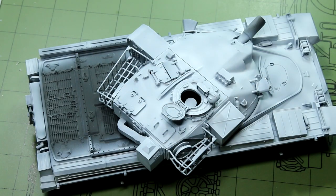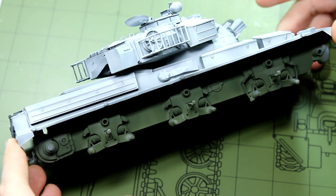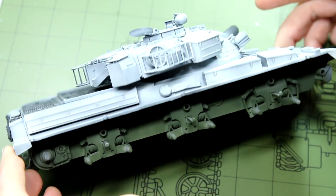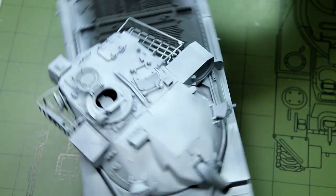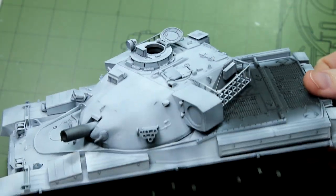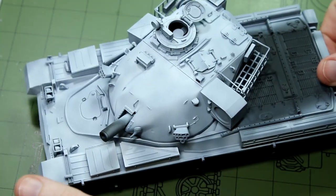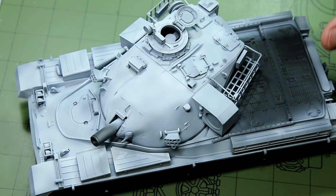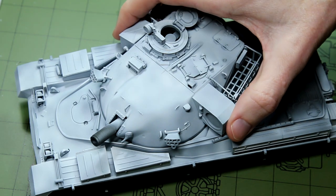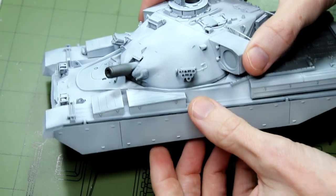In terms of painting, I gave everything a coat of NATO black. Then my plan was to build up the camo colours starting with white, then moving on to grey, and then finally the brown. Rather than trying to pick out the areas that would be white, I gave the entire kit a coat of white. The exception is the engine deck, which in the photos appears to be the base colour of green, and the lower hull as well — the wheels are also that same green colour.